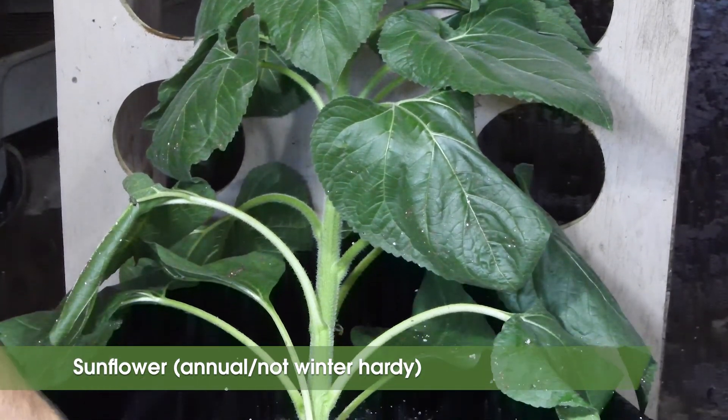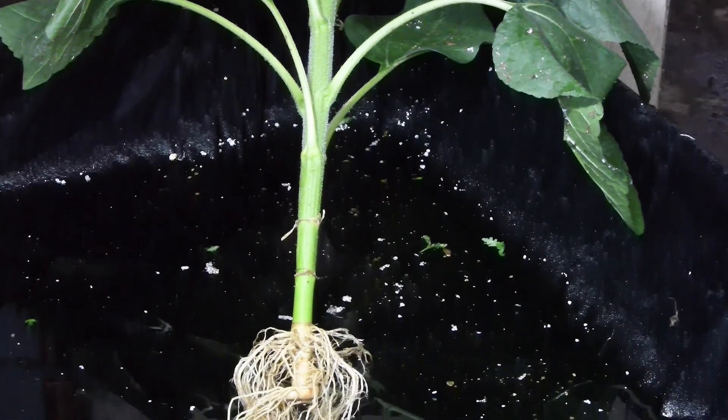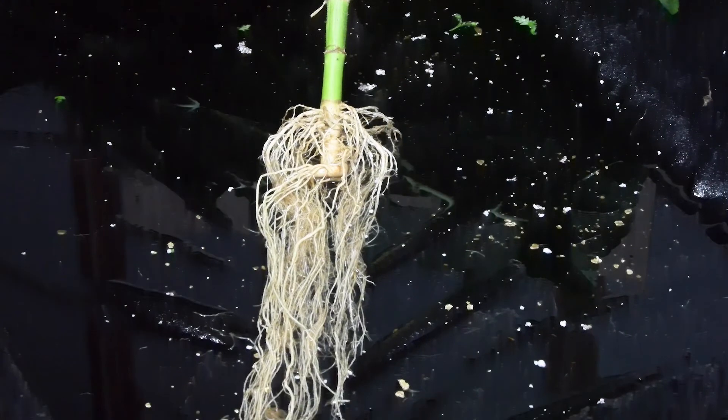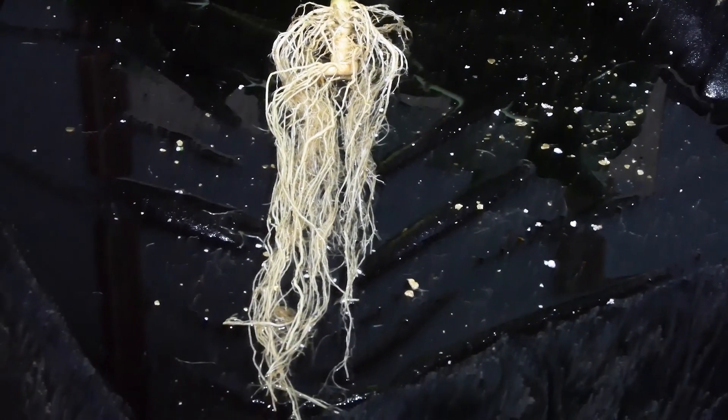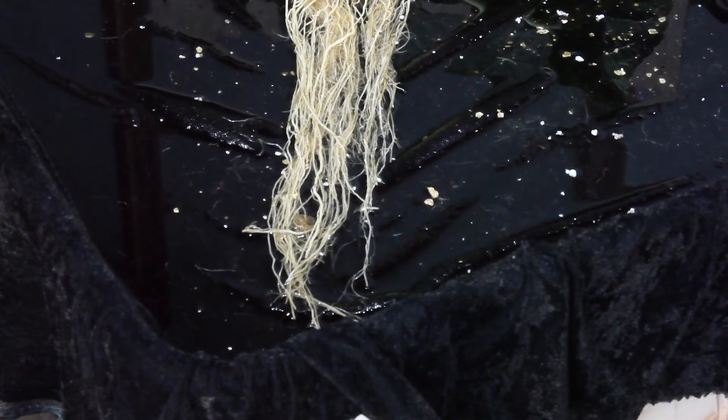Sunflower is in the aster family. It's characterized by having a taproot and thicker roots that are well adapted for breaking up subsoil compaction. It's a great drought tolerant cover crop to include in a summer cover crop mixture that will attract pollinators and build neighbor relations.